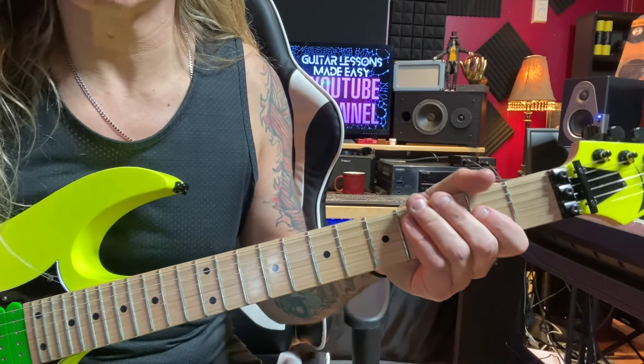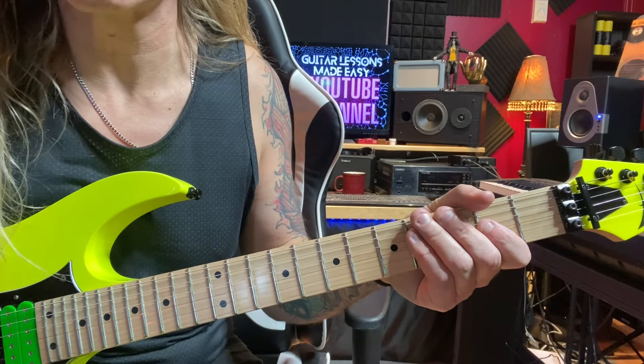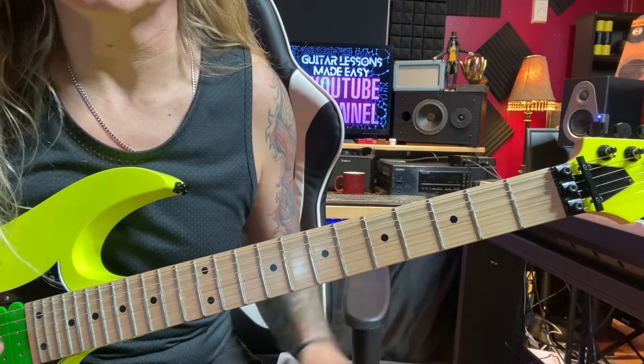That little twangy sound I'm getting is from the second position of my guitar — I'm just splitting a coil. It's a single coil, that's how you get that little twangy sound there.